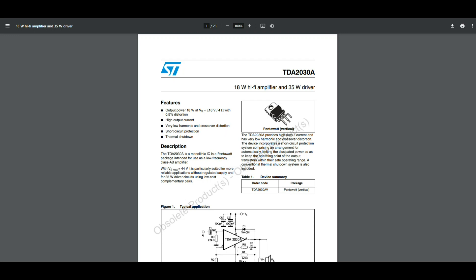Okay, here's our datasheet for the TDA 2038 — 18-watt hi-fi amplifier, 35-watt driver. Output power is 18 watts at 16 volts, and we're going to run that at about 9 volts, so maybe we're looking at six or seven watts.